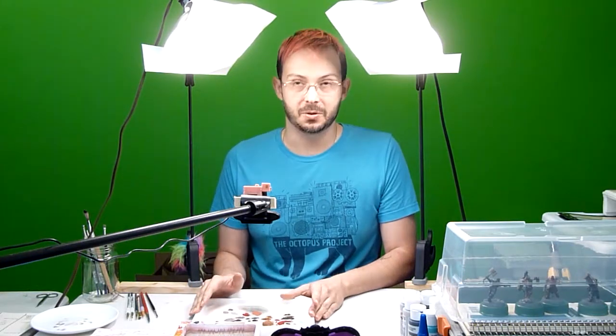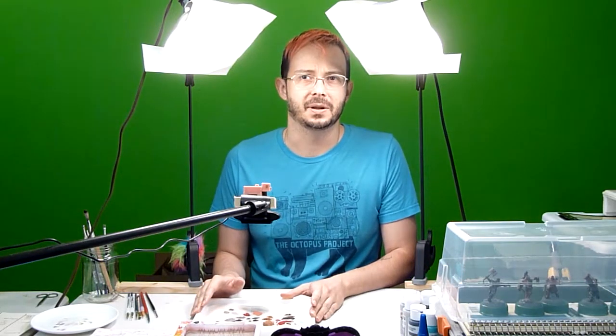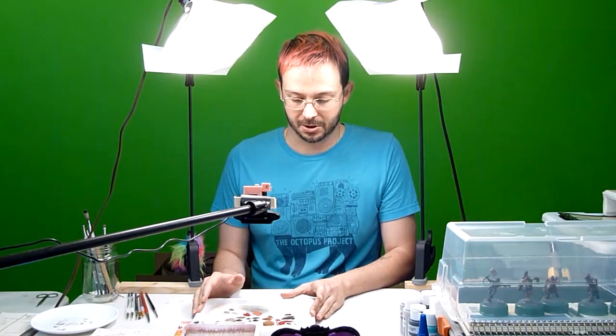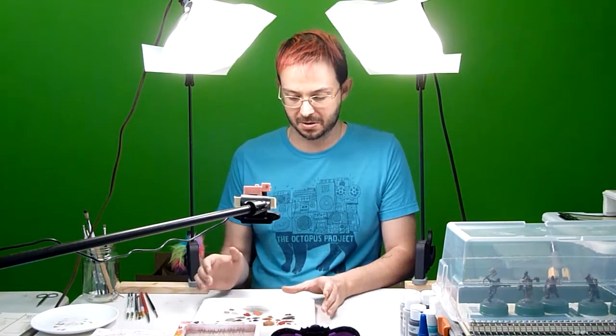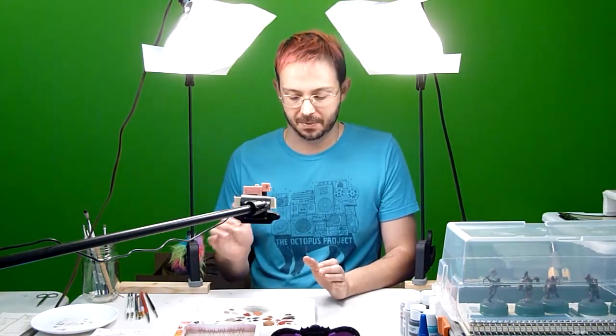If you haven't switched to using a wet palette, I highly recommend doing that. I will be making another video at some point soon that shows how I made this one for probably $2, something like that. Super easy, but total game changer. That's another video.